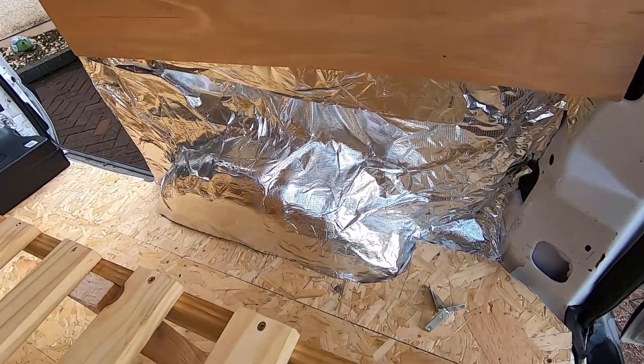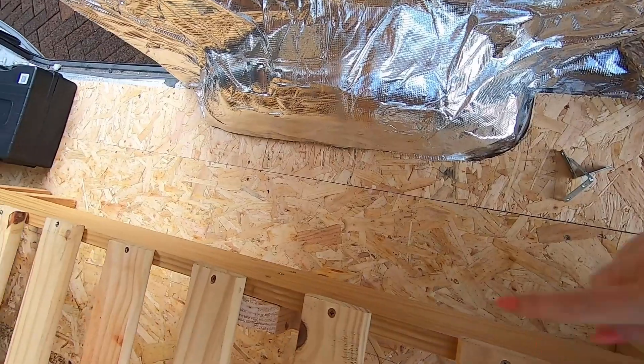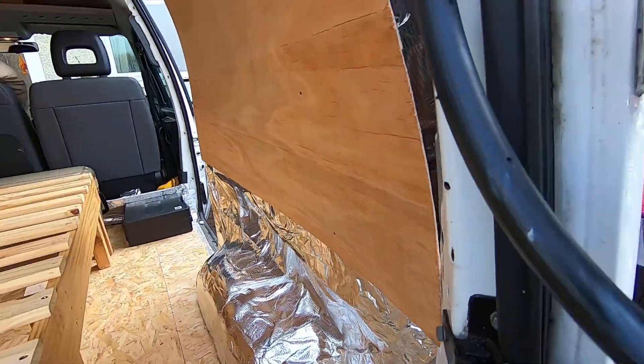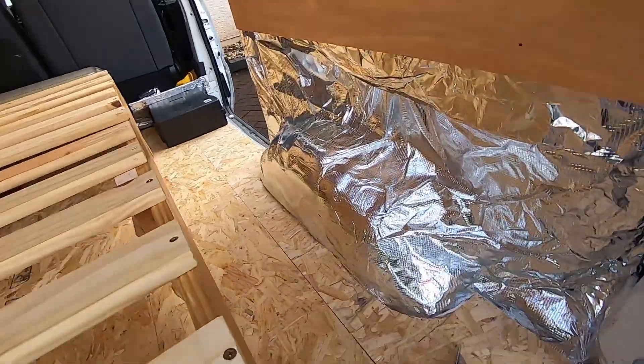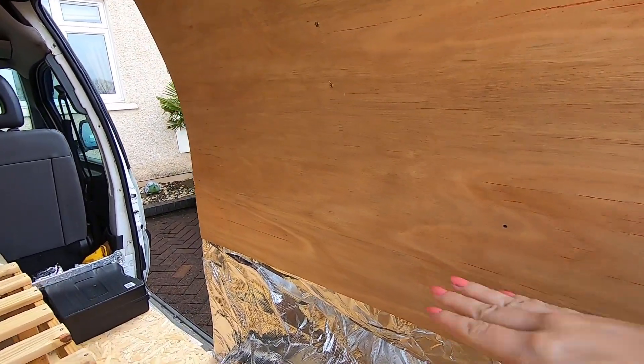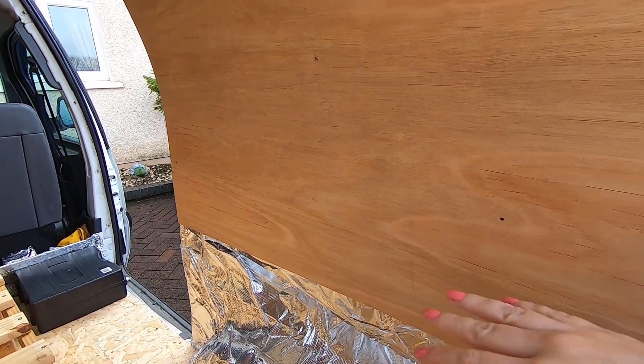Our plan is first to make the basic base for the full length, and then because the van curves we're going to try and build up from there to make the most of all the space we've got, at a good height so we can have our little stove on it and a place to put our plates.